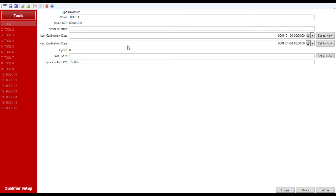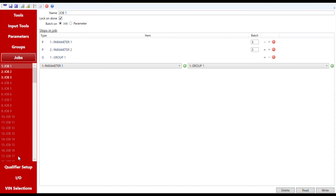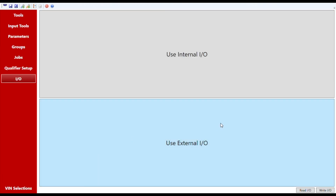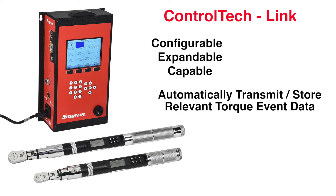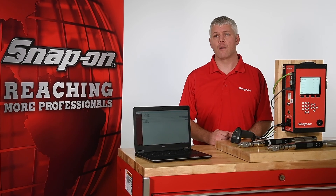ControlTech Manager software can be used to remotely configure ControlTech controllers from a computer, and these configurations can be saved and backed up. Torque results and event logs can be downloaded and saved as well. For more advanced process control, ControlTech Manager can be used to set up internal and external I/O controls. As you can see, ControlTech Link is an extremely configurable, expandable, and capable system. It can save time by automatically storing relevant data from torque events or provide top-down process control to help error-proof your operation. To schedule a live demonstration or for more information about this innovative torque system, contact your Snap-on representative today.